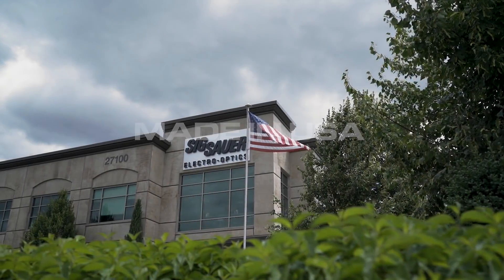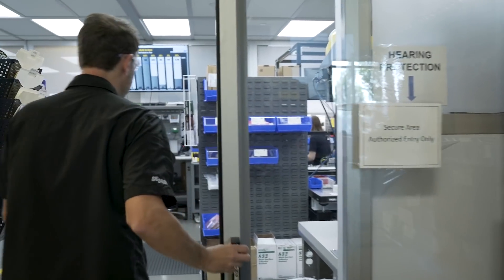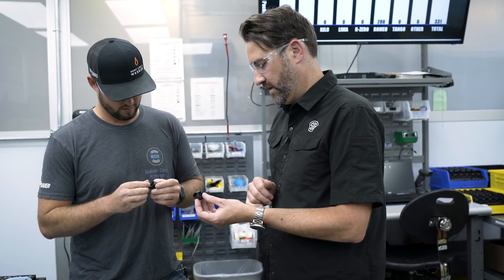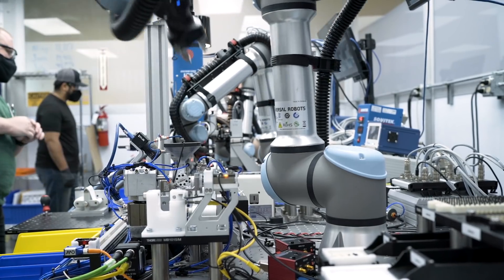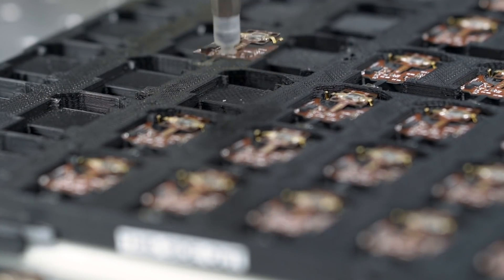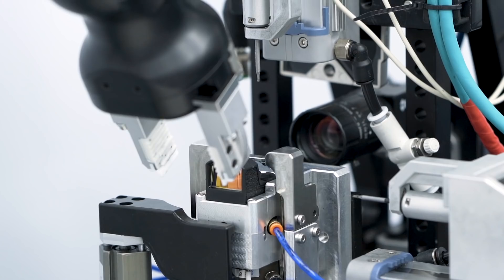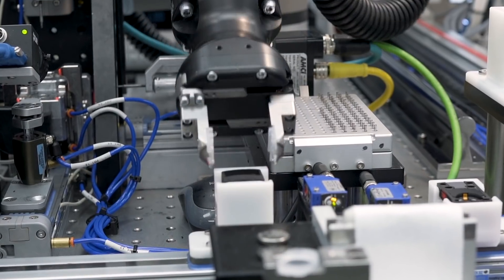Made in the USA: to build the Romeo Zero here in the USA, Sig Sauer engineers had to rethink red-dot design to allow for manufacturing automation. By developing cutting-edge optomechanical robotic assembly in our Electro-Optics facility in Wilsonville, Oregon, we can deliver unmatched quality, precision, and performance at an affordable price.